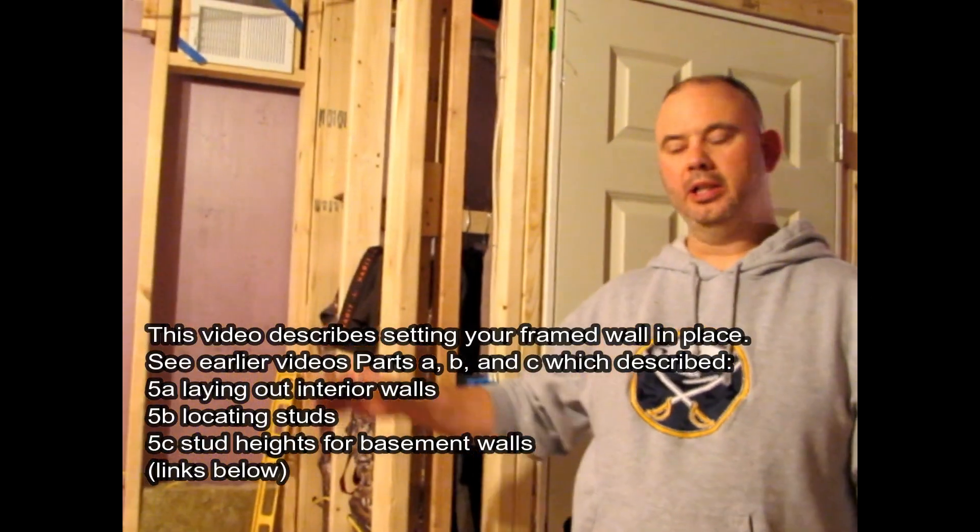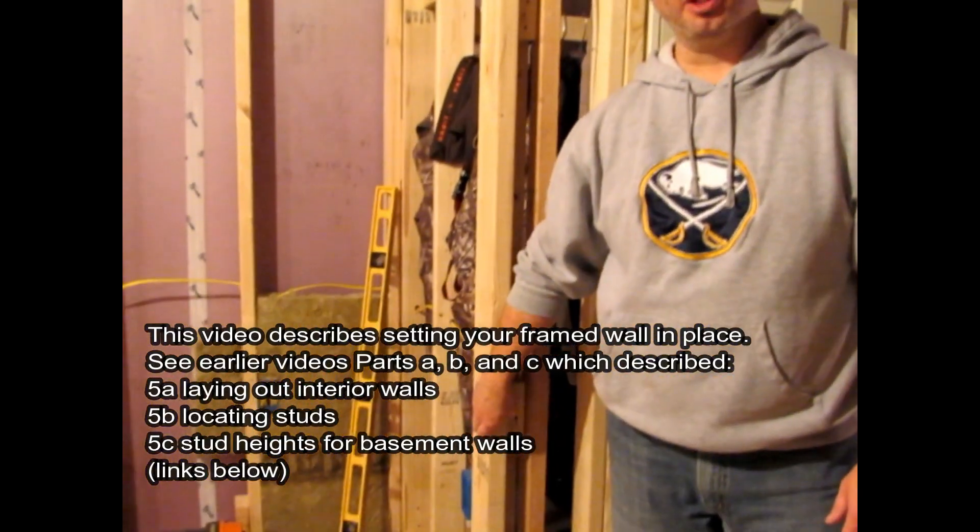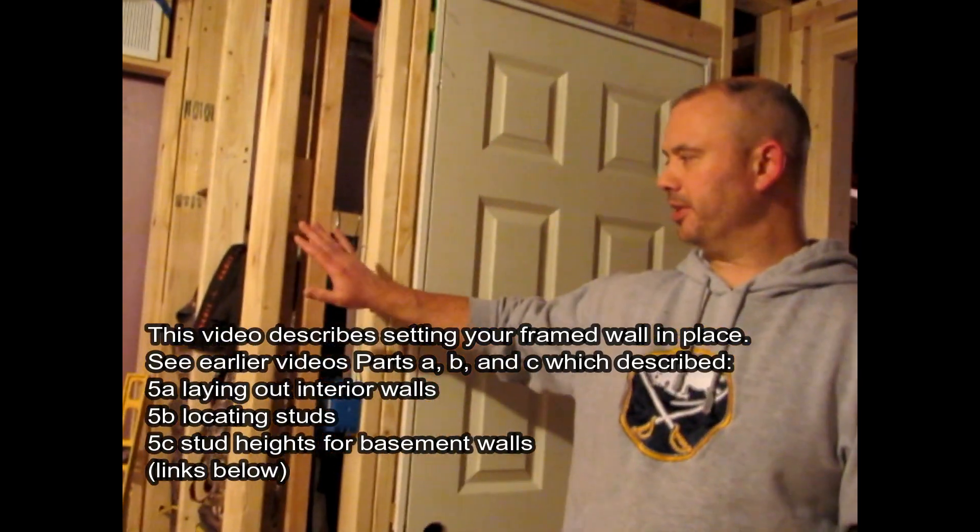Now that our exterior walls are all square, it's going to be real easy to lay out our interior walls. I'll show you how I've laid out this closet.